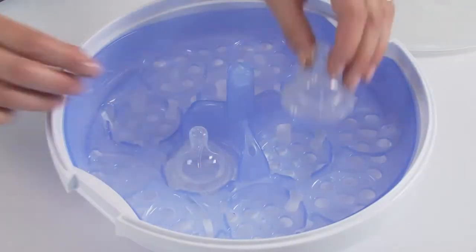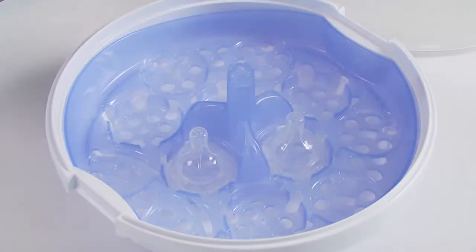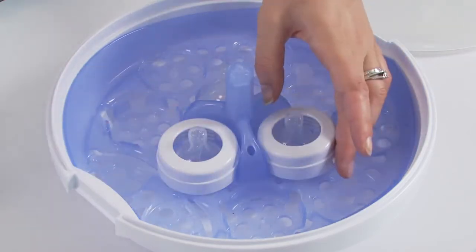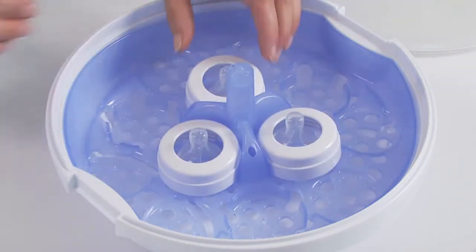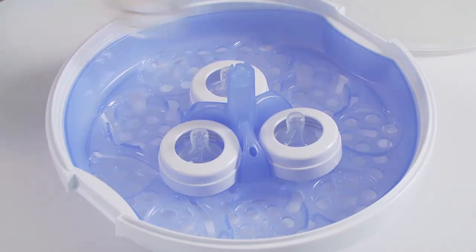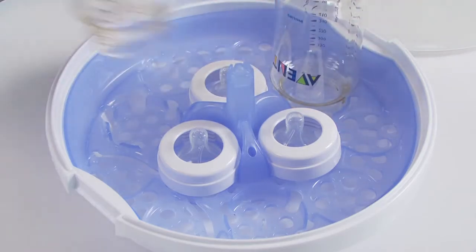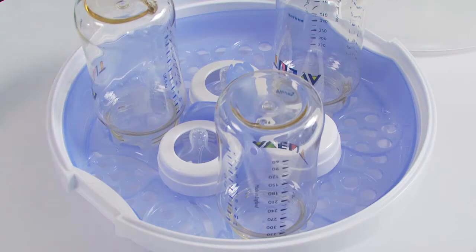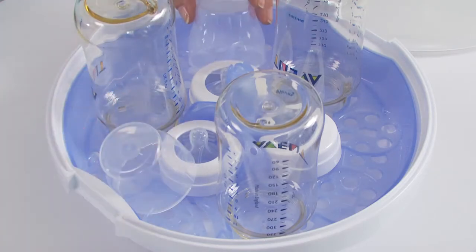For large 330ml (11oz) bottles, only three can be sterilised at a time. Position the teats in the three inner teat cavities and the screw rings over the teats. Place the bottles upside down in the three outer teat cavities. Then arrange the dome caps around the edge of the rack between the bottles.